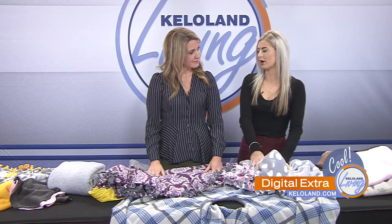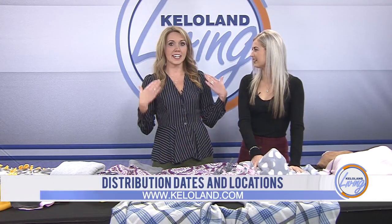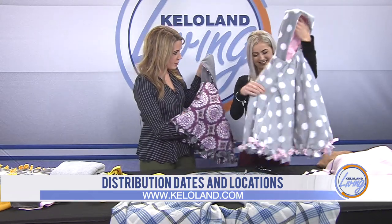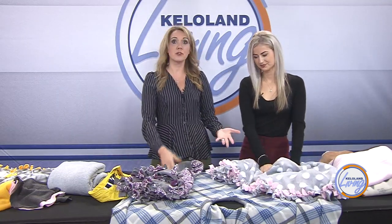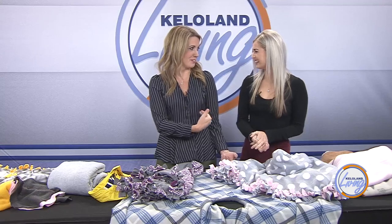Keep KELOLAND Warm is collecting hats, gloves, and coats — but kids aren't supposed to wear coats in car seats. That's something not everybody knows, and it's changed even since my oldest daughter was born. Now it's considered not safe to have a coat between your child and the seat belt, and that's where these ponchos come in. You put this over your child, they've got something warm to walk in and out of a store or school, but they have the ability to buckle underneath it. We'll have this information on our website too. If you want to make them for your own kids, great; if you want to donate, you can drop them off at any of the Keep KELOLAND Warm sites. Thank you so much, Ashley, for doing this and giving back to our community.